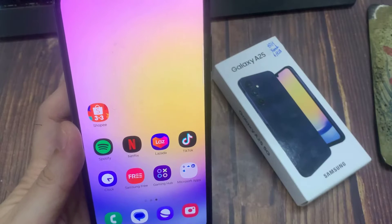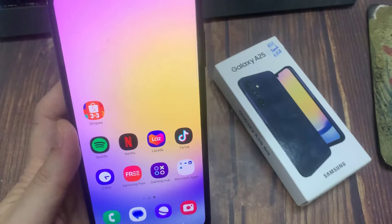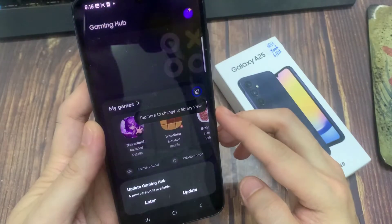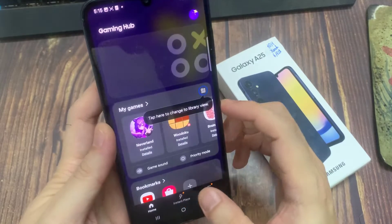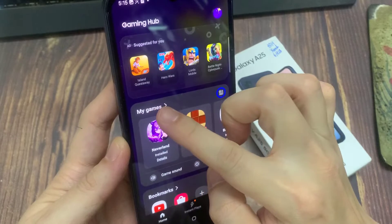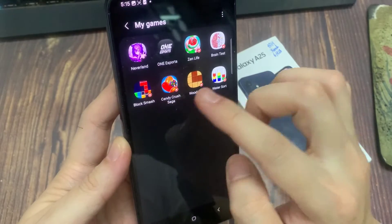On the home screen, swipe up to go into the app screen and open up the Gaming Hub. In Gaming Hub, tap on My Games at the top, then tap on the right hand arrow.